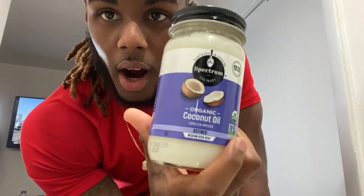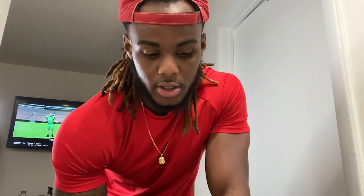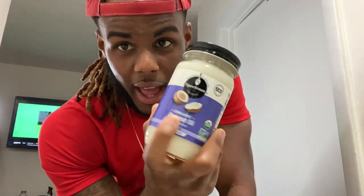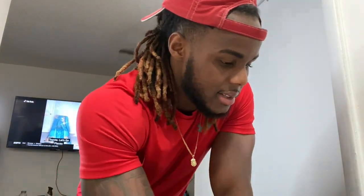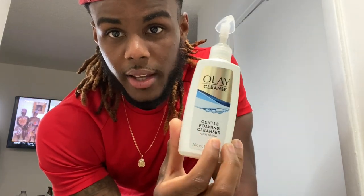And then after that, we're going to apply coconut oil. You could pick this up at Whole Foods, Walmart, CVS, Walgreens. Like I said though, it don't have to be the same things that I'm using. But it has to be coconut oil. This cleanser — it don't have to be Olay. You could find any gentle foam cleanser that works for you. If you break out more, then you know that product is not for you and you gotta get something else.